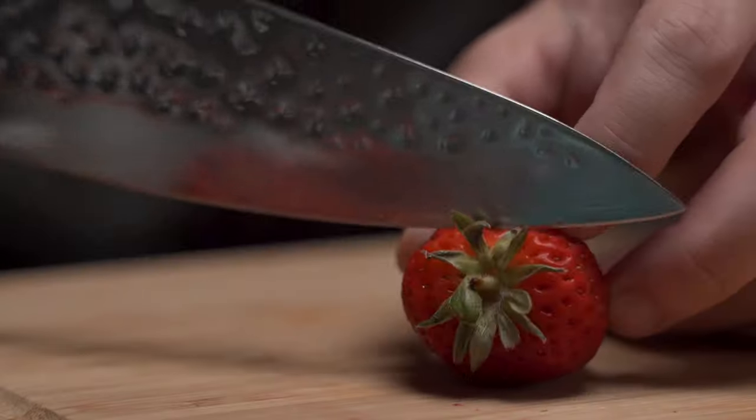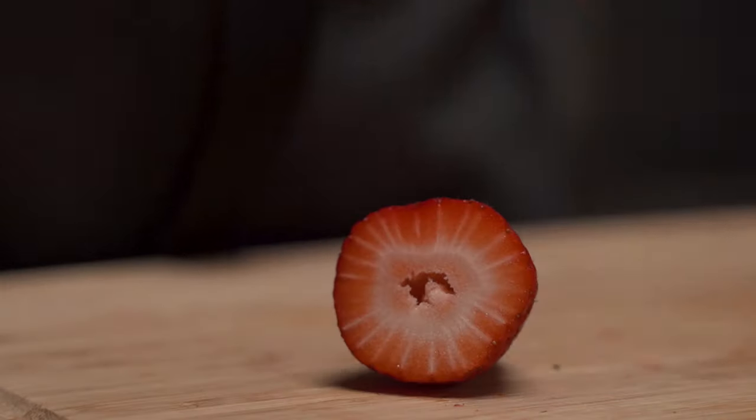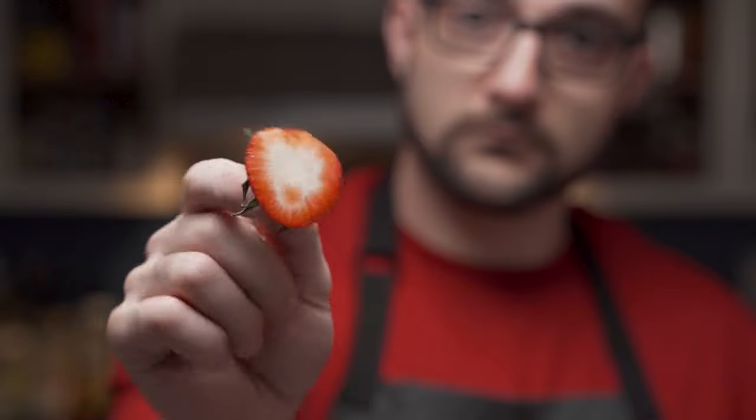Using a large knife, he slices off the tops of the strawberries — quick and efficient, but leaves too much to be thrown away.